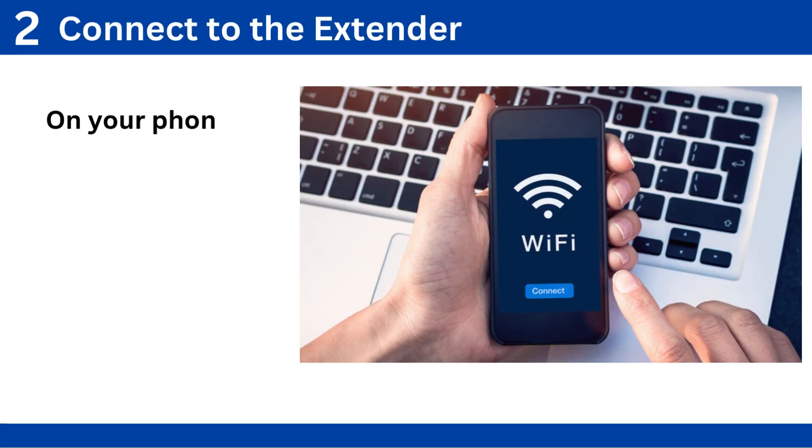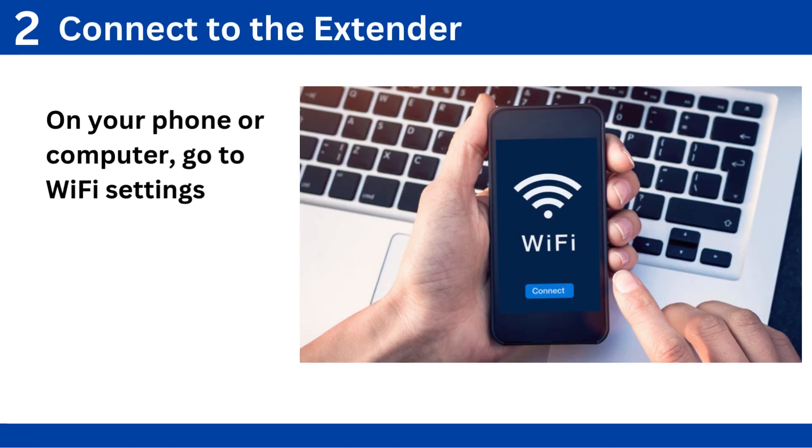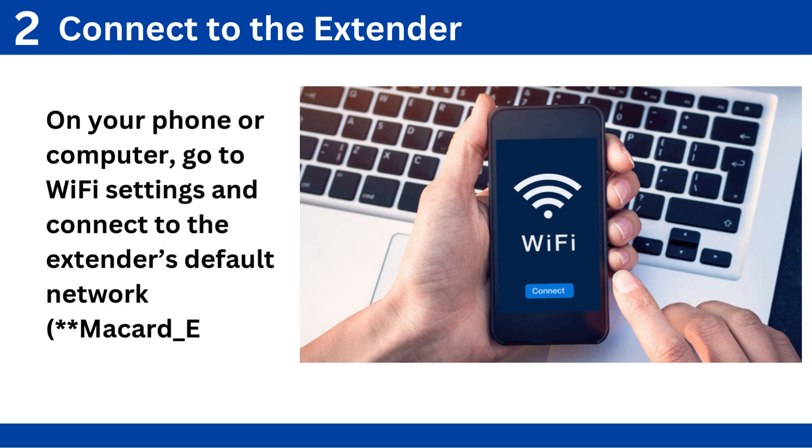Step 2: Connect to the extender. On your phone or computer, go to Wi-Fi settings and connect to the extender's default network, McCard_EXT.